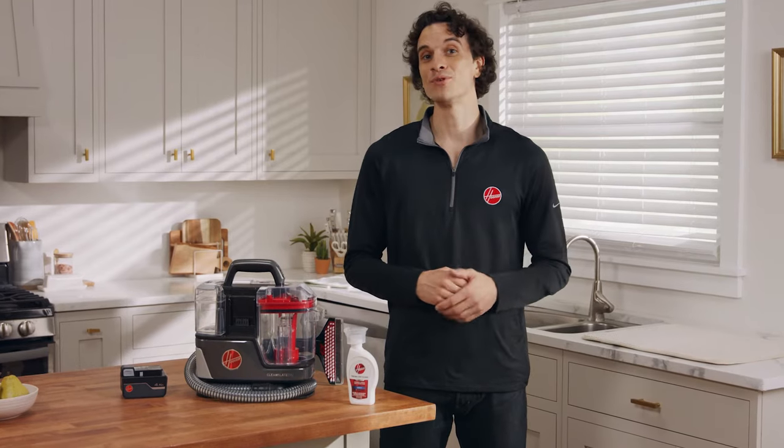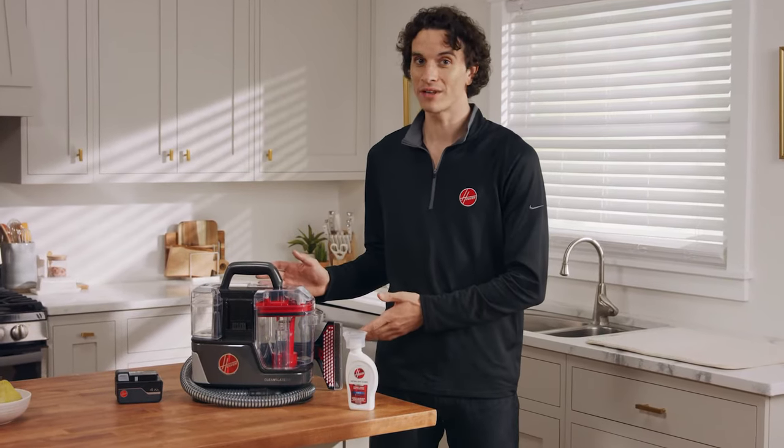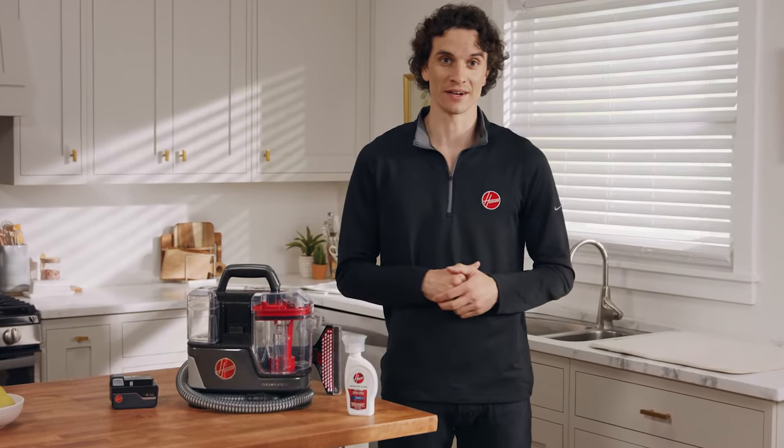Hi, I'm Matt and I'm going to help you get started with your new Hoover One Power Clean Slate Carpet and Upholstery Spot Cleaner.